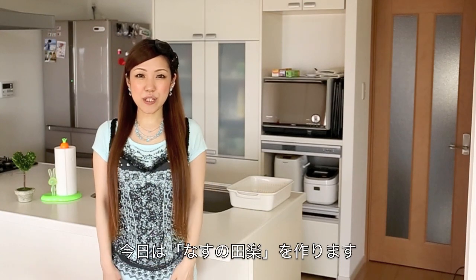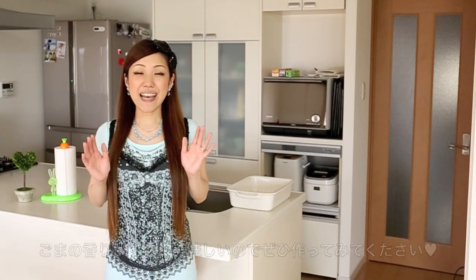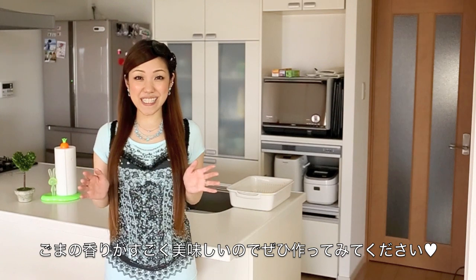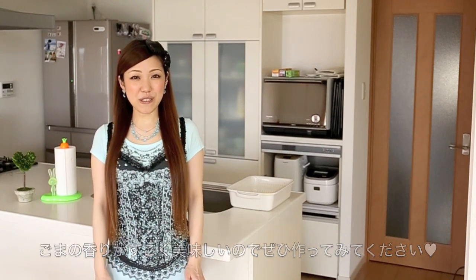Hi everyone! Today I'm going to show you how to make nasa no dengaku, which is miso glazed eggplant. A hint of sesame oil makes it really tasty, so I hope you can try it out, and I hope you enjoy it.